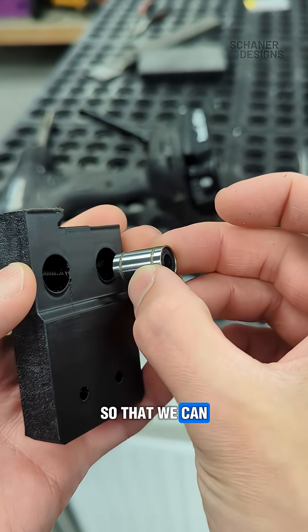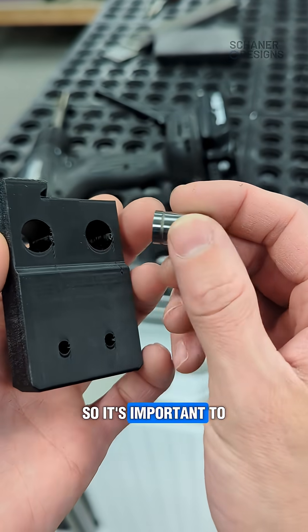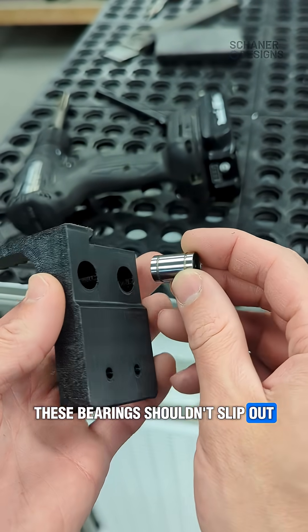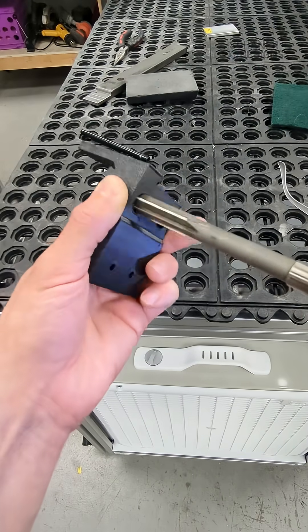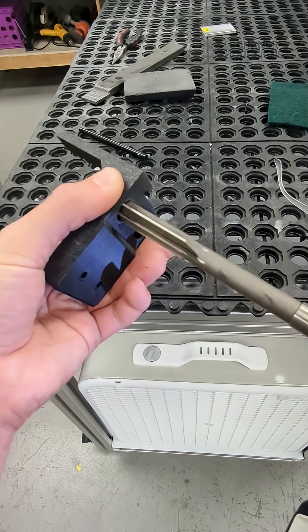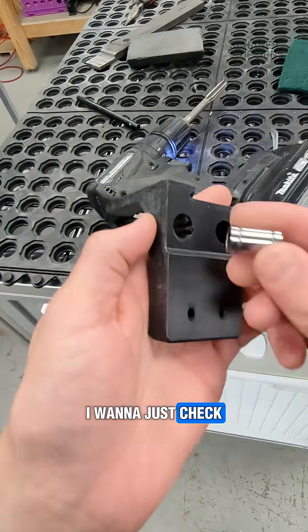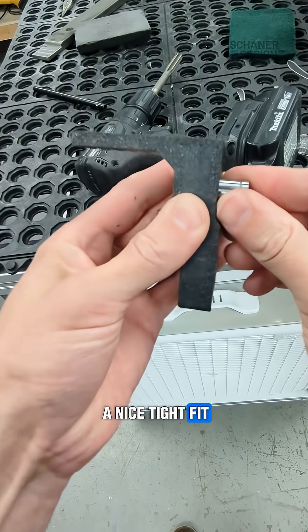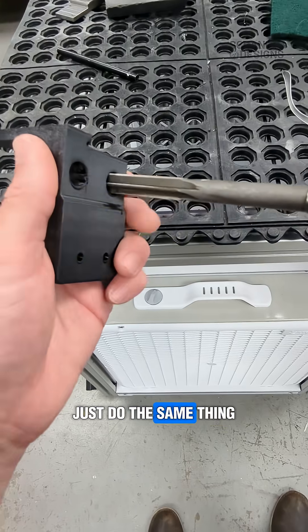So now we're going to be reaming these holes so that we can press a bearing in. It's important to know this needs to be a press fit and these bearings shouldn't slip out. I want to just check the bearing and make sure the bearing fits. See, that's going to be a nice tight fit — that's perfect. Just do the same thing.